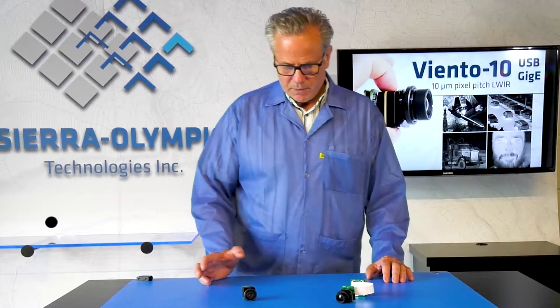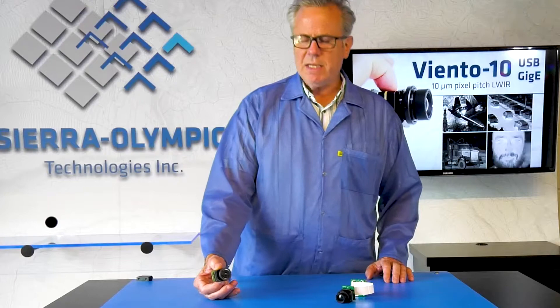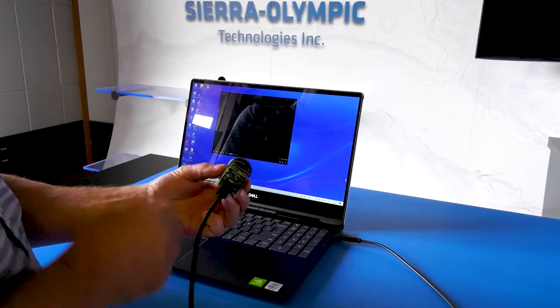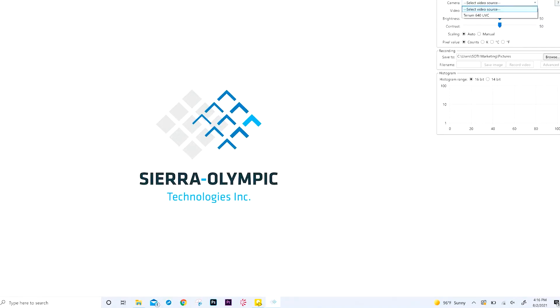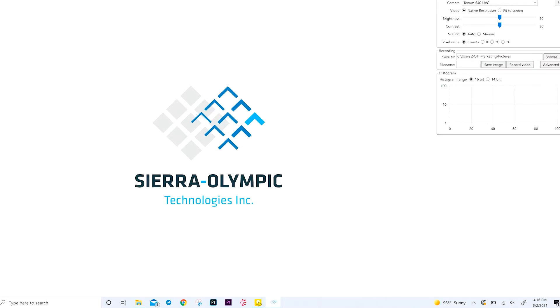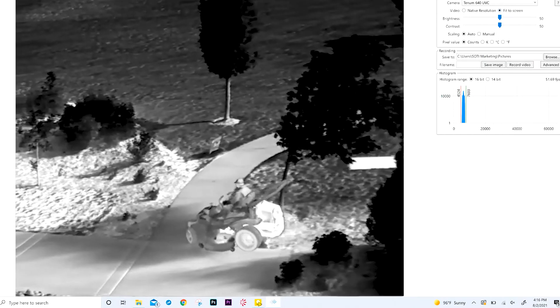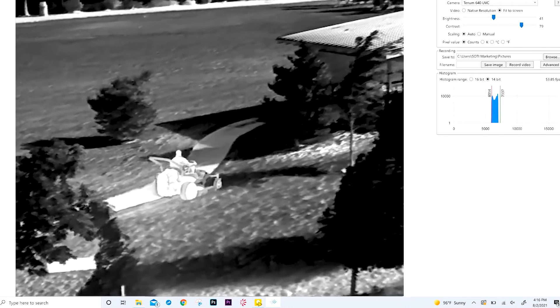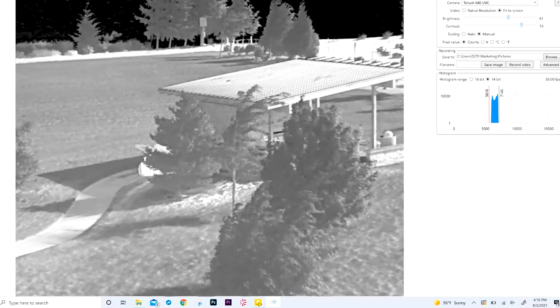So let's talk about software that supports these cameras. In the USB case, we have our own product called USBreeze. You can just plug it in, start up USBreeze, and it is designed to prove to customers that we're supporting the 16-bit digital output from the camera — it collects the 16-bit data and allows you to display that 16-bit data.